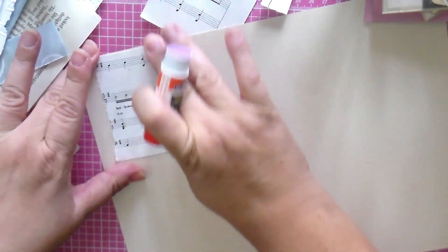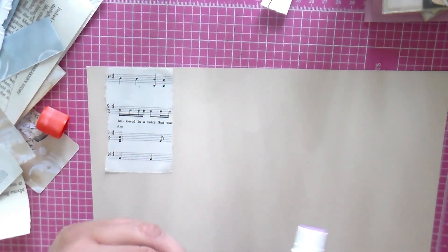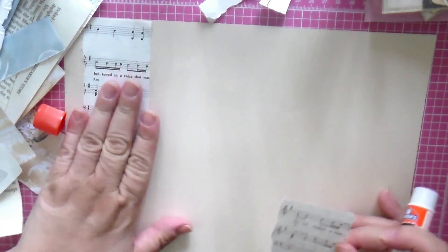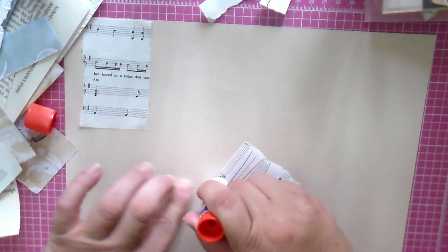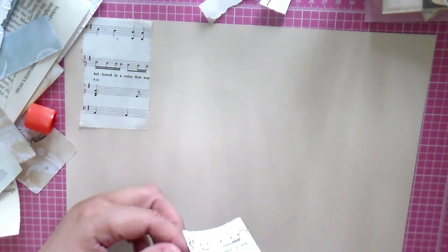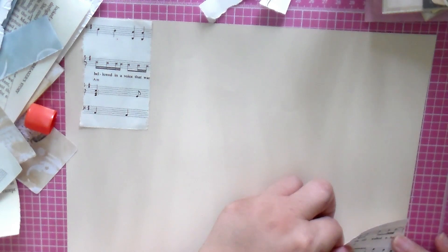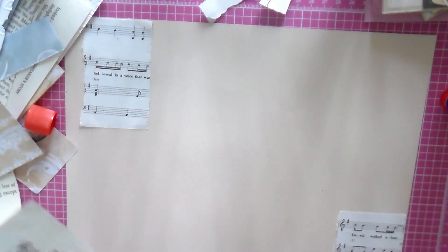It's been a while since I've done a junk journal. I did a scripture writing plan journal last year in May — I meant to pull it out and show you guys, but if you haven't seen that video I'll link it below. I had so much fun working on that journal. It was a scripture writing plan created by Nanda — Apple of His Eye by Nanda on Instagram — about the book of Proverbs and walking in wisdom. Such a great study.